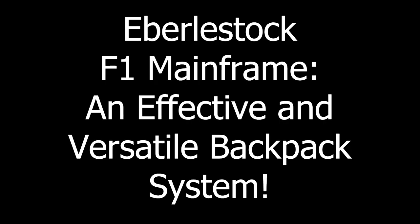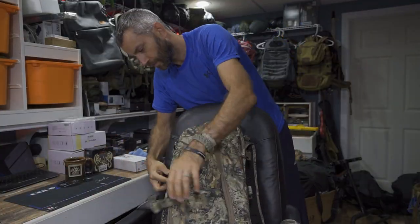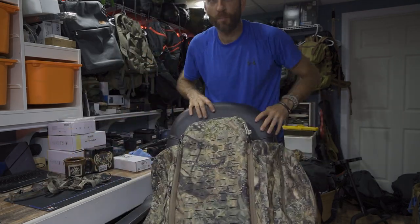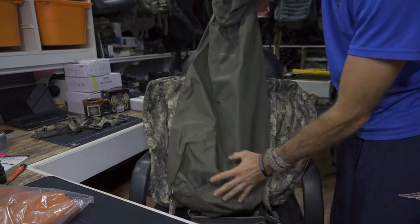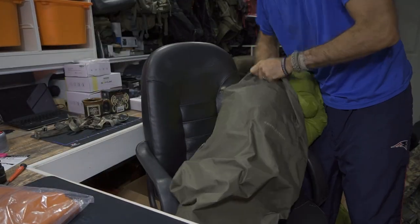Before we get too far, I would like to say thank you very much to the people at Eberlestock who did provide this for review. As we get to some field use with the F1 mainframe — keeping in mind I've covered this in a couple of prior videos — we're now getting it for the outdoor and backpacking application.